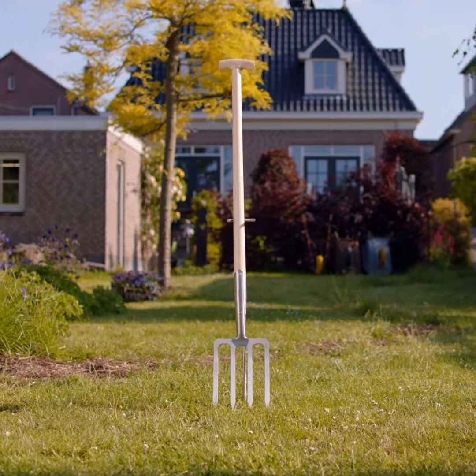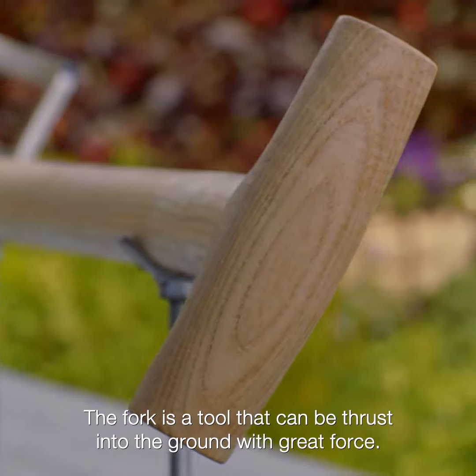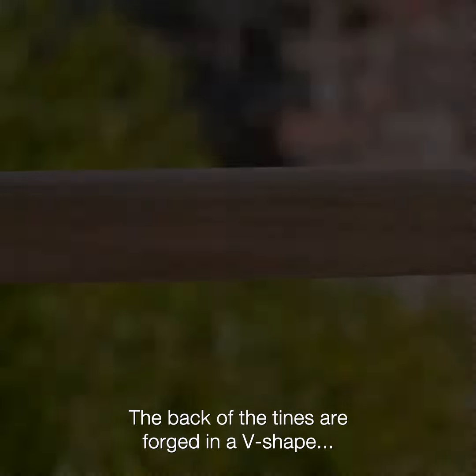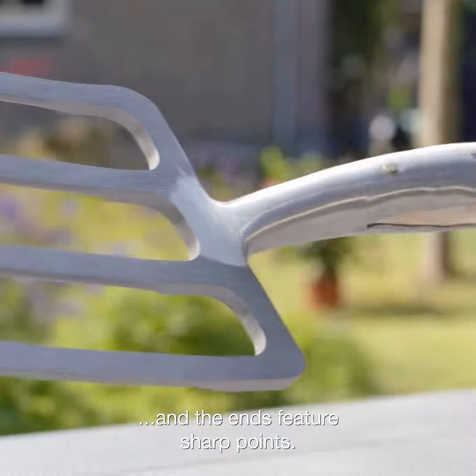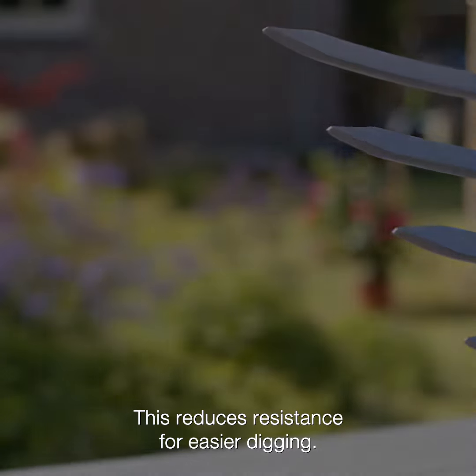The Digging Fork 4T. The fork is a tool that can be thrust into the ground with great force. The back of the tines are forged in a V-shape, and the ends feature sharp points. This reduces resistance for easier digging.